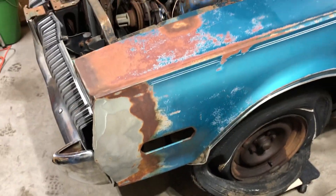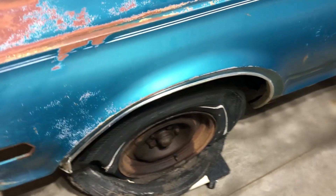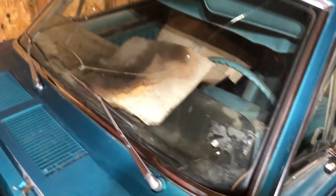There's a little damage to the grill. I need a new bumper, new driver-side front fender, and I need wheels — these are rusted out from sitting so long.